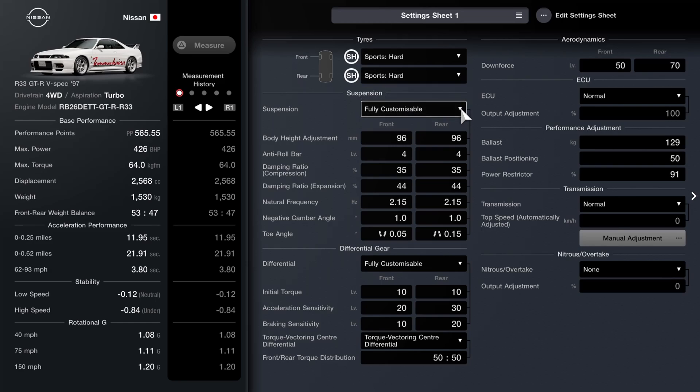For the suspension, I've dropped the ride height to 96mm front and rear, anti-roll bars on 4, 35 for the compression on the dampers, 44 on the rebound, 2.15 for the springs, 1 degree of camber. For the toe: a little bit on the front — toed out by 5 — then toed in by 15 on the rear.